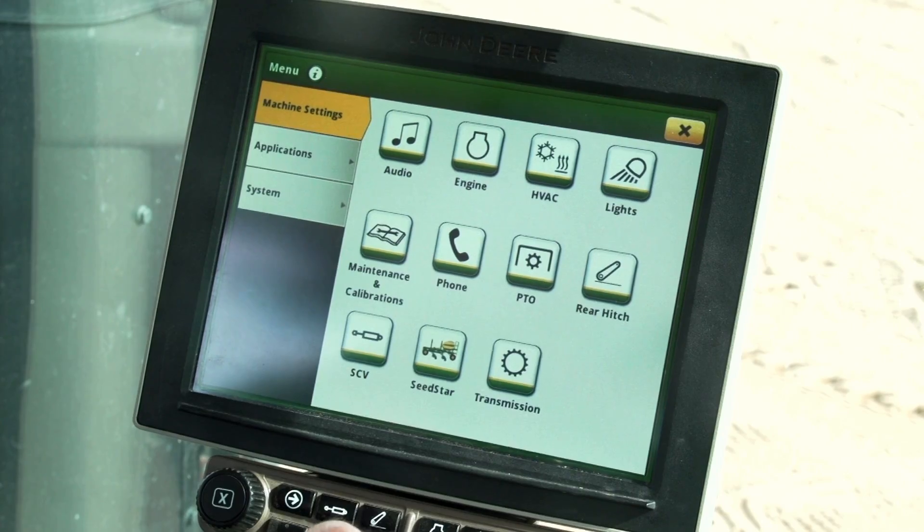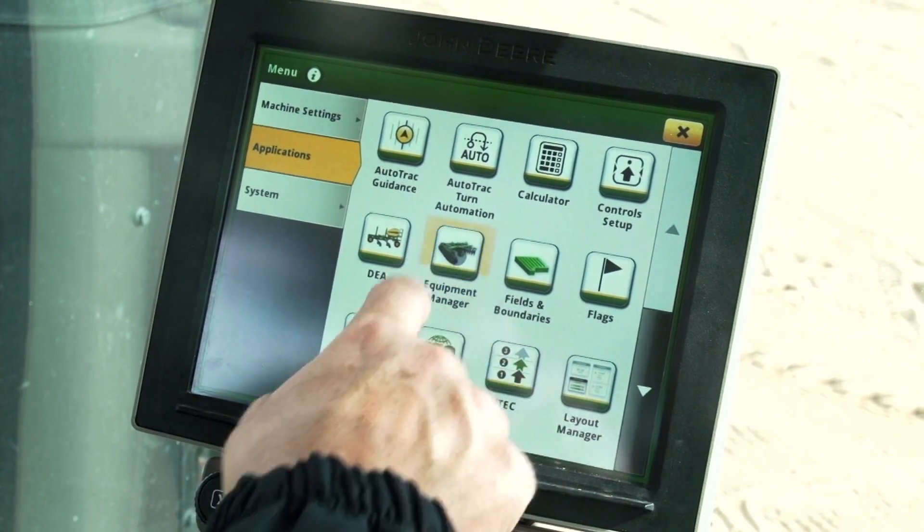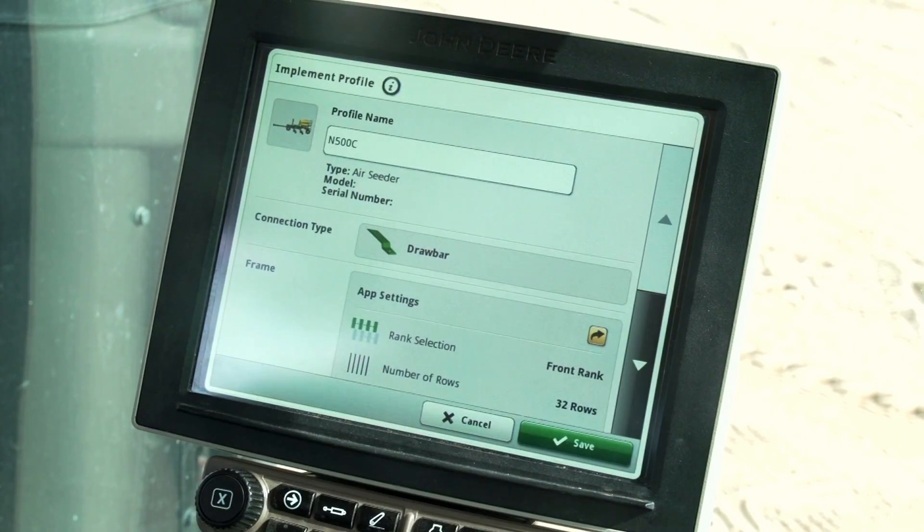Open the menu and choose the applications tab. Press the equipment manager button and choose the seeder. This page should now be updated for planting with only the front rank. Still, it is a good idea to verify all the entries are correct, especially the working width, dimensions, and work point.